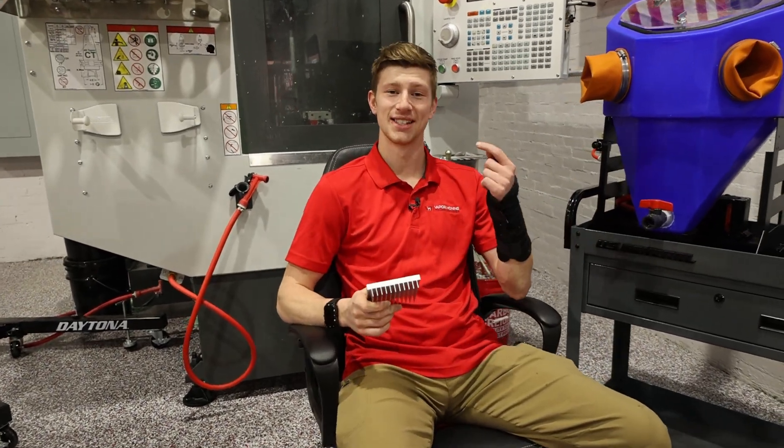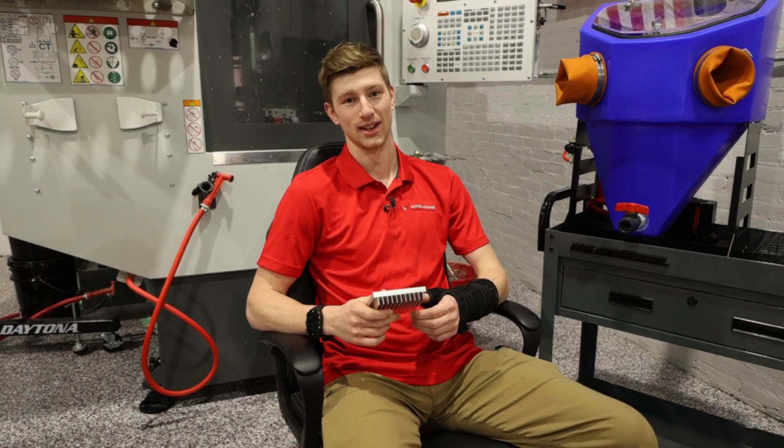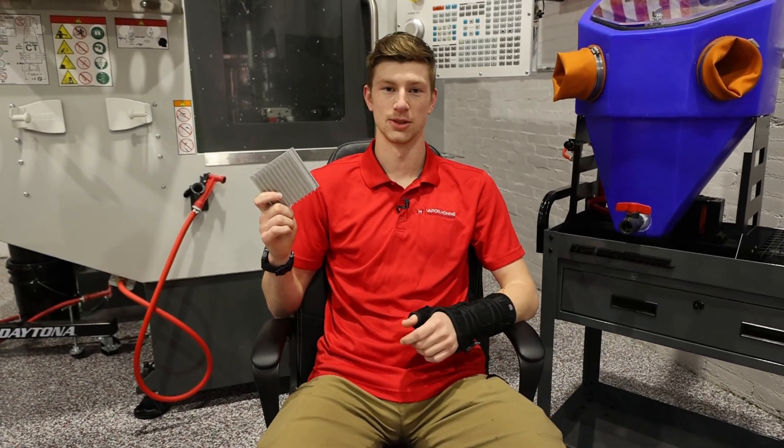You might be thinking that this guy right here is not an expert in CNC machining, and you'd be right. But what I am an expert in, and what we do here at Vapor Honing Technologies, is surface finishing.